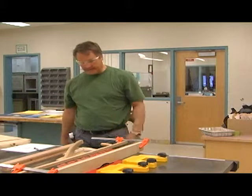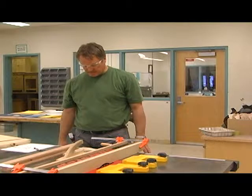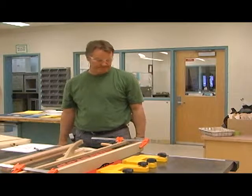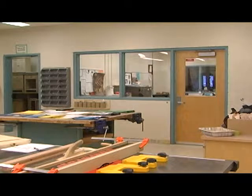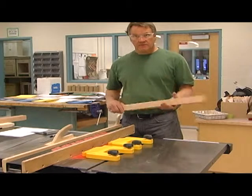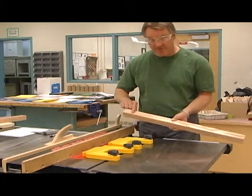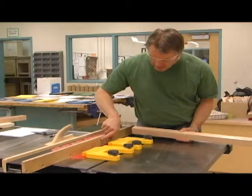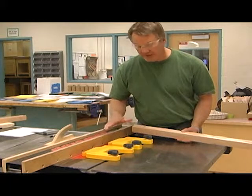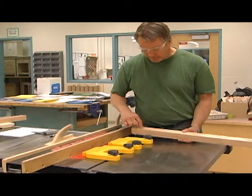That's pretty much it for rabbets and dados on the table saw. Now we're going to continue with the stopped dado. Here's my mark on my piece of material, and here's my mark on the fence of where the blade goes below the surface — that's where I want my dado to stop.